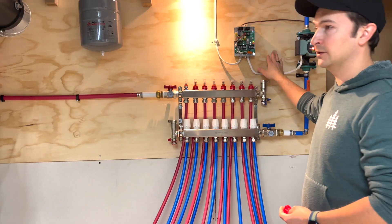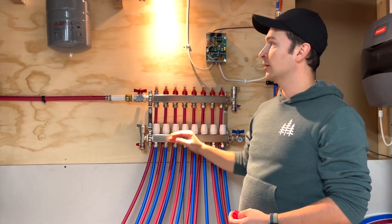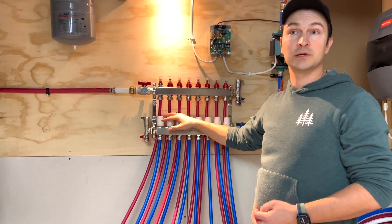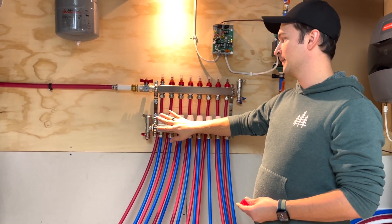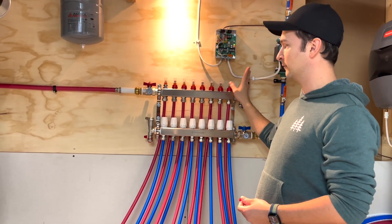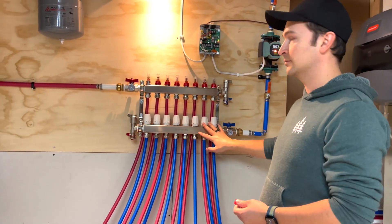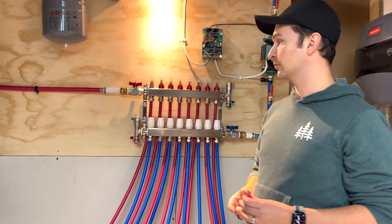In my case, because I do have a thermostat, the thermostat is pretty much controlling the whole system — everything on and off. But if you did not have a switch relay, you can technically use these independent zones to control how much heat you're getting in different rooms. Right now everything is open to the maximum because it is controlled by the thermostat. But if it wasn't, I could potentially have a smaller flow of water here, no flow of water here, and maximum flow here — controlling how much you want to heat different rooms, zones, or your garage.